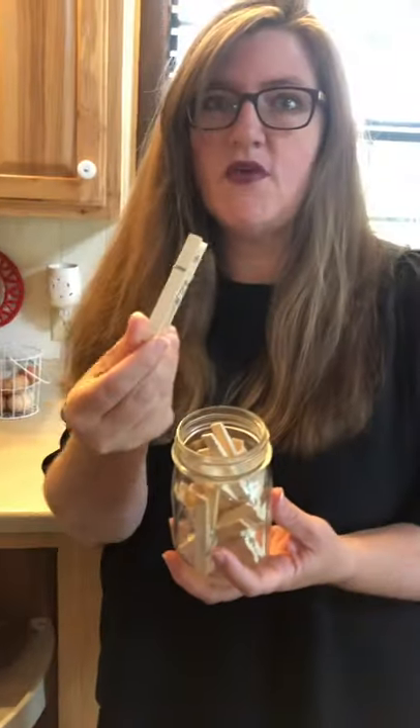Clothespins — we can do a lot with clothespins. If you have any, you don't need many. Again, fine motor skill, or I can show you how we can match letters.